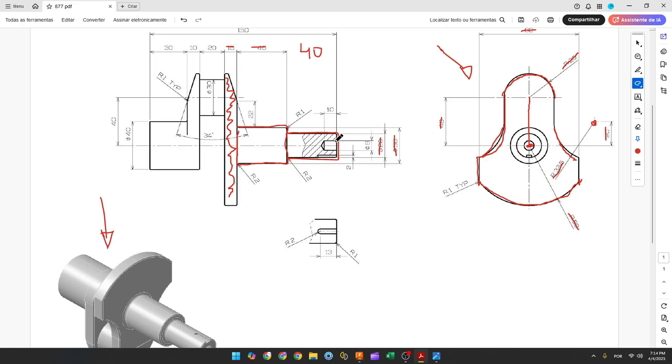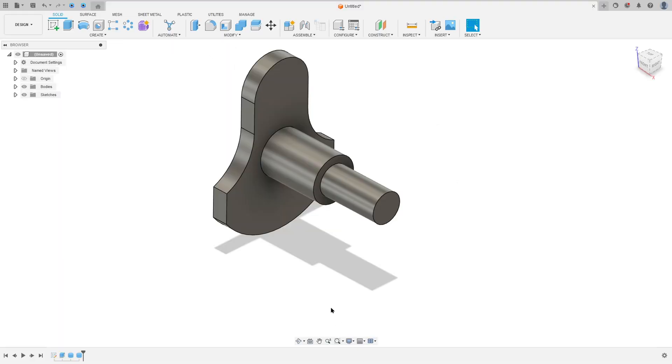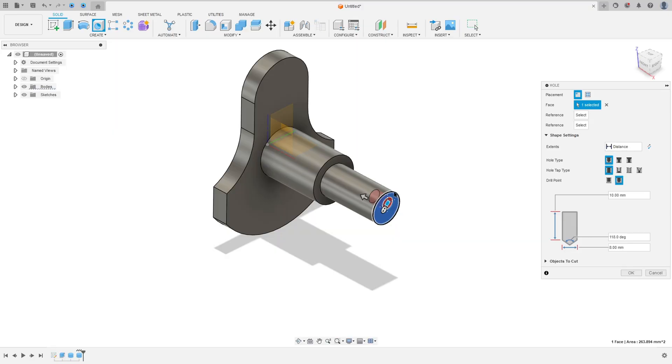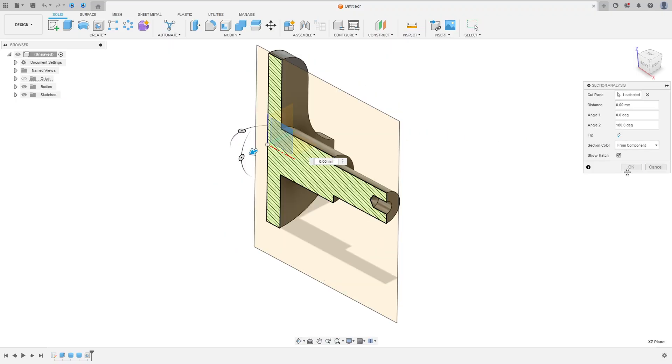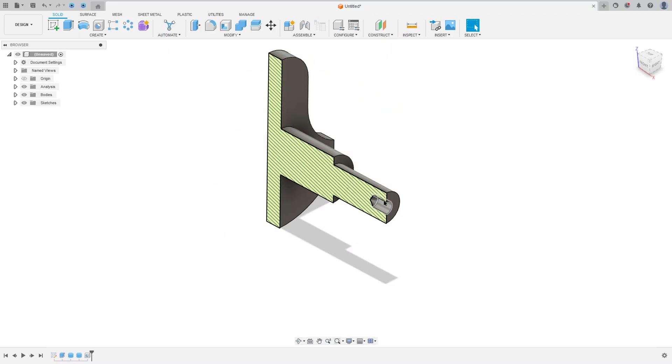Now let's create a hole. This hole has 8 millimeters of diameter and the depth is 10 millimeters. Go to Create > Hole, select this face, select the edge reference on this edge, set the depth to 10 millimeters and the diameter to 8 millimeters, and press OK. We've made this cut here in the hole.